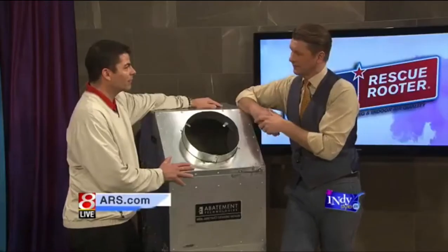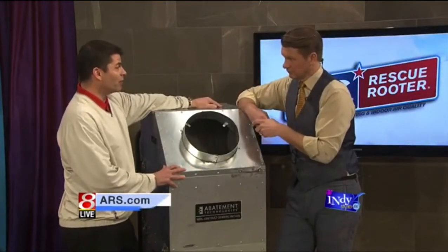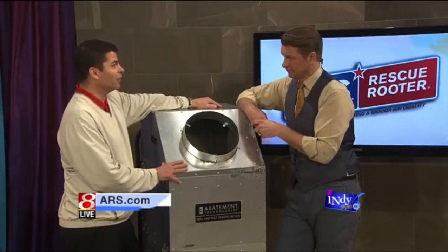A good way for homeowners to guard themselves is to check any company with the Better Business Bureau. As for how often this should be done — it really depends on the type of cooking you do, whether or not you have pets, and things of that nature. Generally, every three to five years is something you should consider.